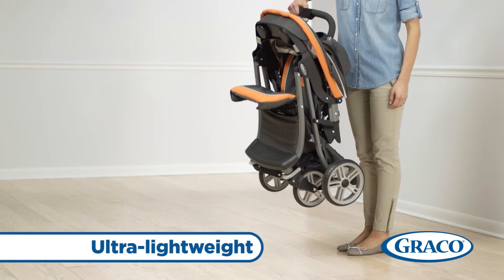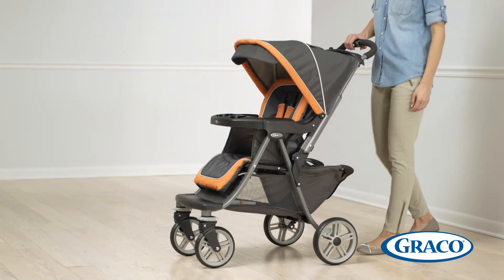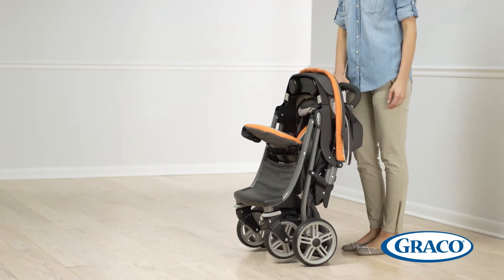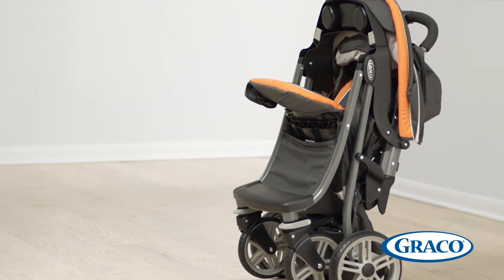At just 17 and a half pounds, the Soho Click Connect stroller is ultra lightweight — it really stands out in its class. Plus, it's so easy to fold. With Graco's unique instant motion fold, you can fold the stroller with one hand and it's super compact. Once folded, it automatically locks and is self-standing.